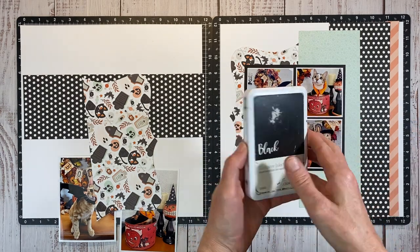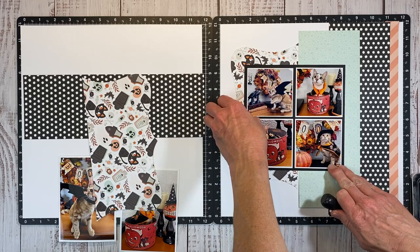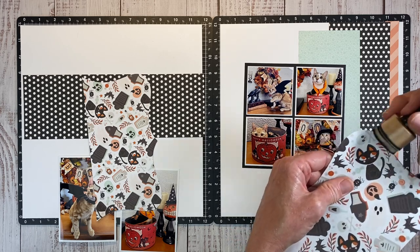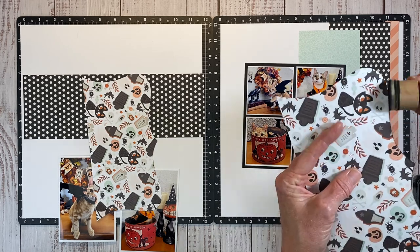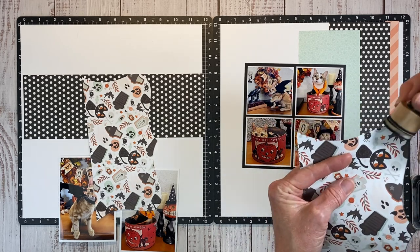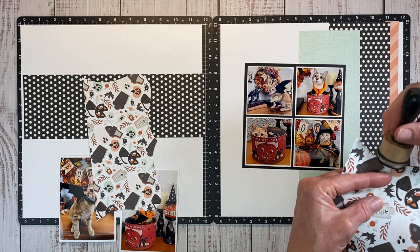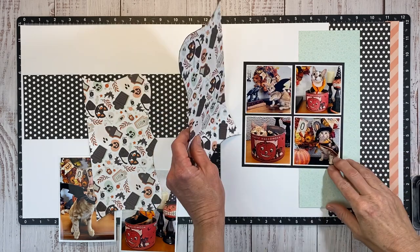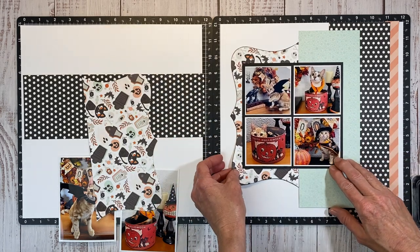I love that fun pattern paper, so anytime I have pattern paper I like to ink the edges. I am trying to use my Cricut a lot more — just little things here and there — and I love it when I do. It always turns out really fun, and this is something that might be difficult to cut by hand, so it's nice to have those shapes and just be able to do this on the Cricut.